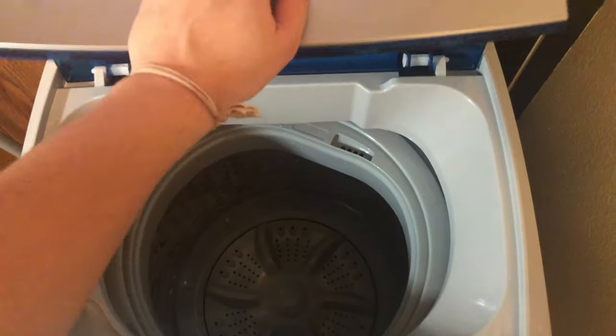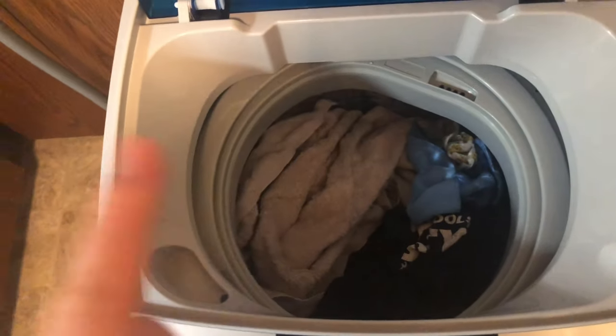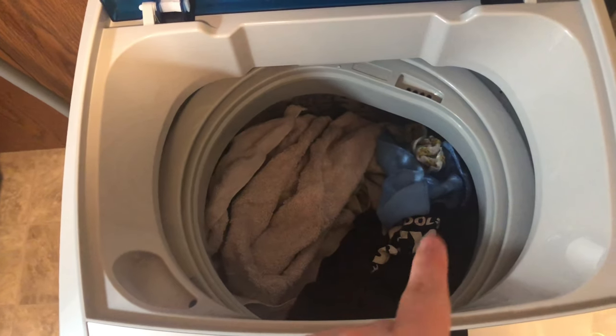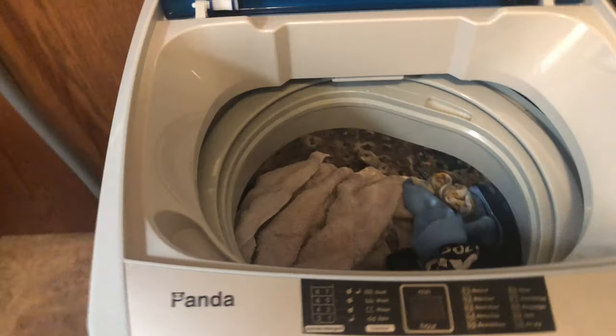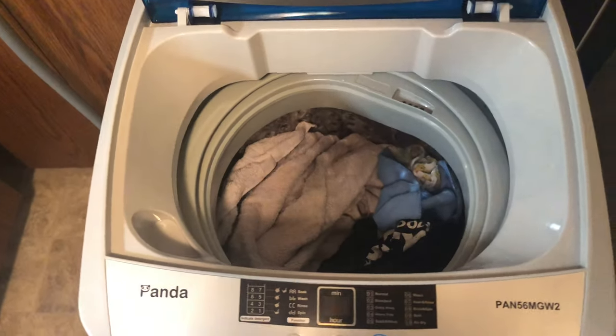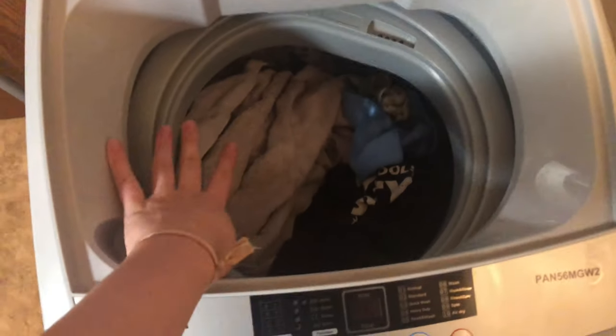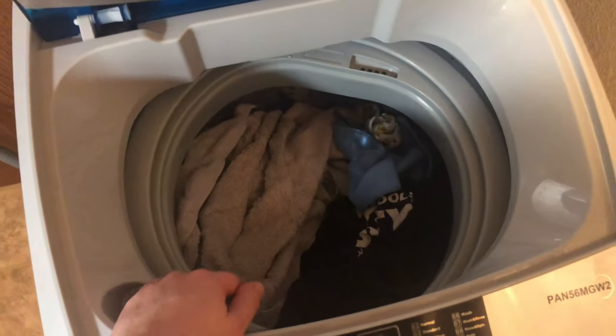Now I'm going to show you how to turn it on and how it sounds when it's washing clothes. I have my laundry in here — three towels, two t-shirts, and a couple of washer eggs. I can still fit more, but I don't like doing too big of loads because I'm scared it's going to leak everywhere.